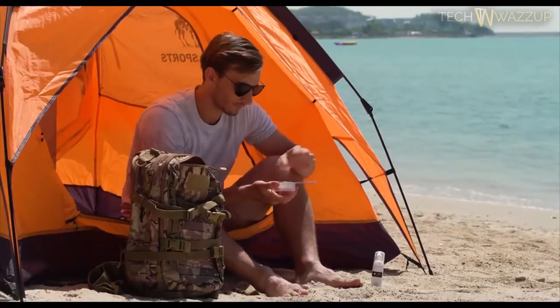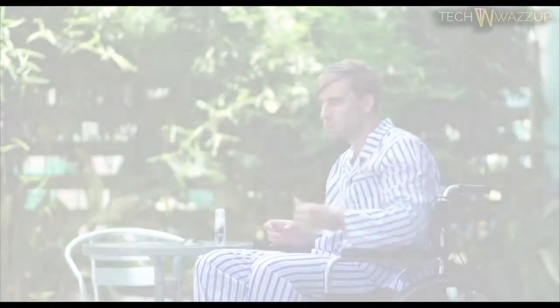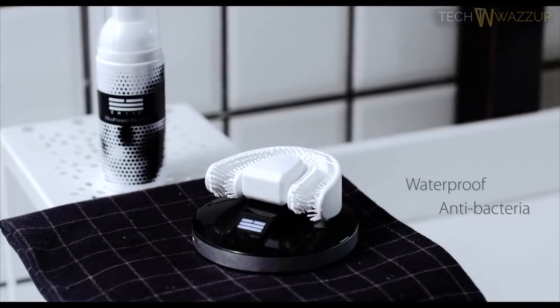Take Chiz anywhere — traveling or camping, in the office, public restroom, at the airport, or even in the hospital. It brushes your teeth in just 30 seconds, saving you time. Chiz is made of waterproof and antibacterial material. Every time after brushing, you just rinse it with running water. Your teeth will feel clean and fresh every day and night after using Chiz.